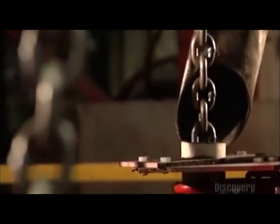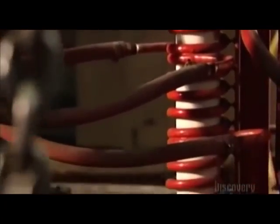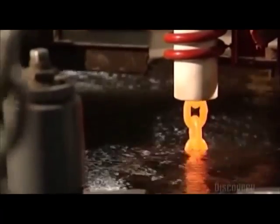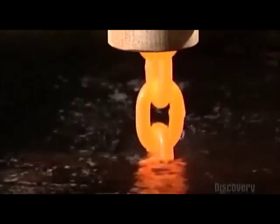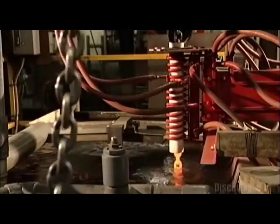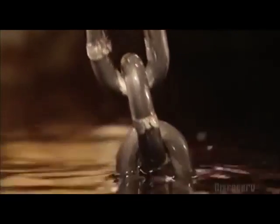Now, a pulley system drops the freshly welded chain into a heat-treating coil. An electrical current runs through the copper coil, heating the chain inside until it's orange-hot — 940 degrees Celsius. The pulleys then lower the chain into a tub of water to cool. The extreme temperature change alters the molecular structure of the steel, making it much harder.